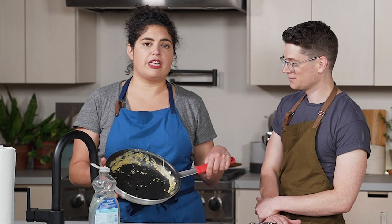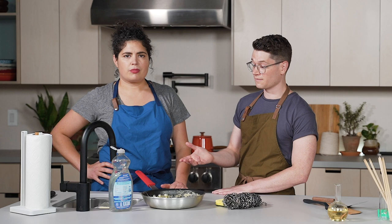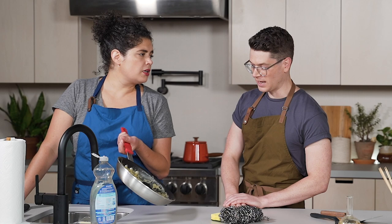We have a dirty dirty pan. What I'm gonna do is not put it in the dishwasher, because it will break down the coating. Some people say it's the heat of the dishwasher or the harsh chemicals. We think it probably has more to do with plates hitting it and metal utensils bumping around in that box, which slowly over time will break down the coating. Bottom line: don't put it in the dishwasher.